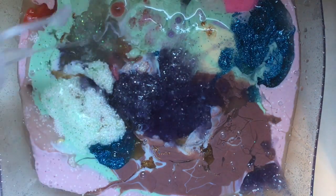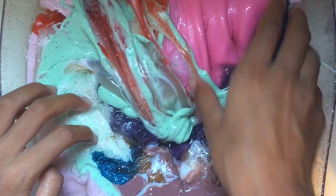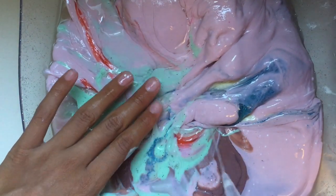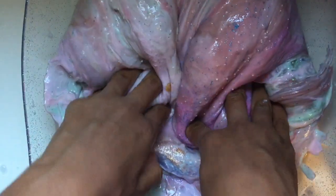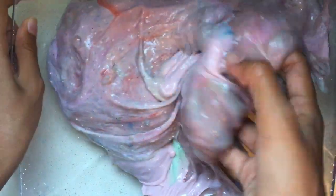Comment down below what color you think this slime smoothie will turn out! Now I'm going in with my activator — not gradually, because it's very hot where I live so all these slimes are melted. I'm just going to mix all of these together and let you guys listen to the ASMR of this slime.